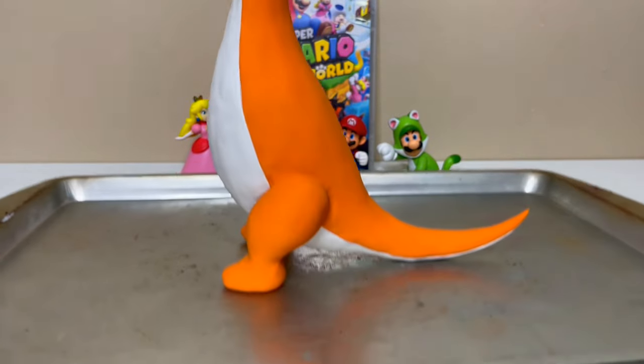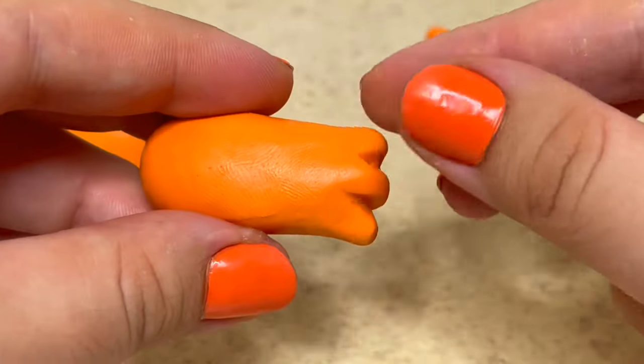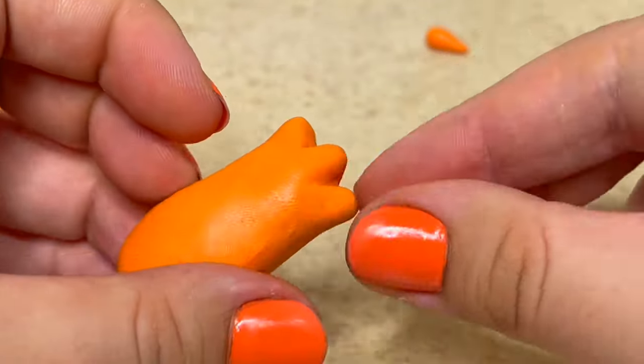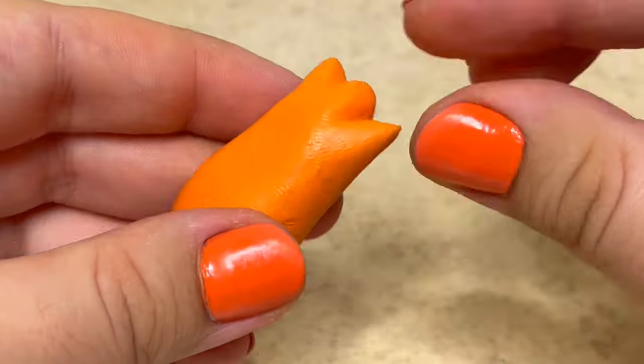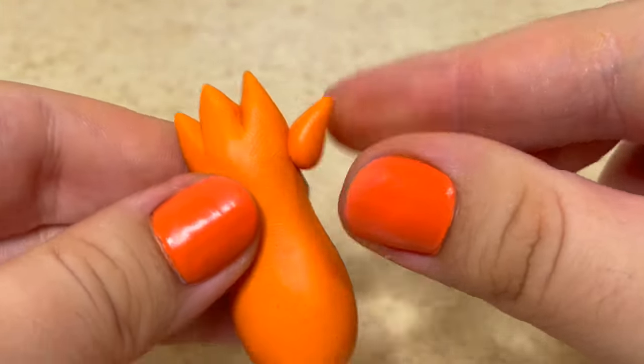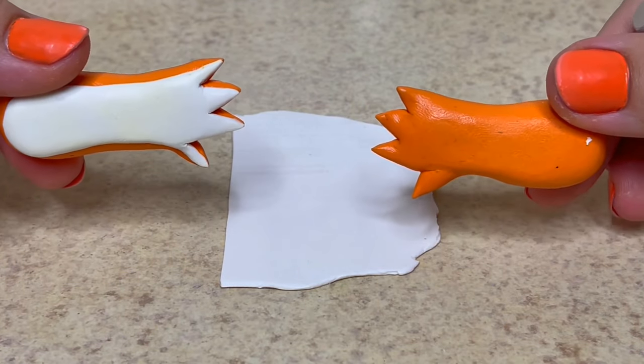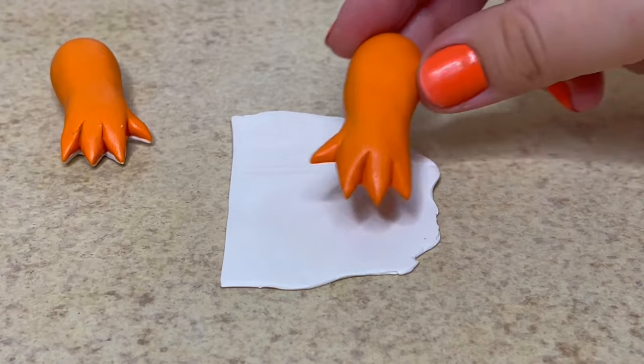Next I'll be working on the arms. To make the fingers, I'll create separations and make them into points. After that, I'll place the arm on top of thin white clay and press it down so the white clay sticks, then I'll cut around it.